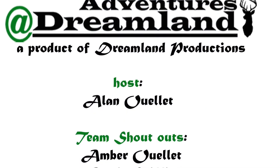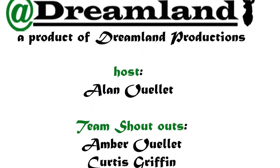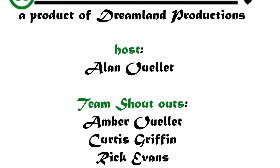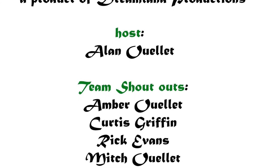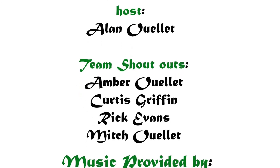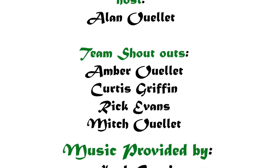Thanks for tuning in everybody. This is some older footage that I put together — thought I'd share it with you all. Just part of the adventures that we create at Dreamland and in everyday life. Really hope you enjoyed.